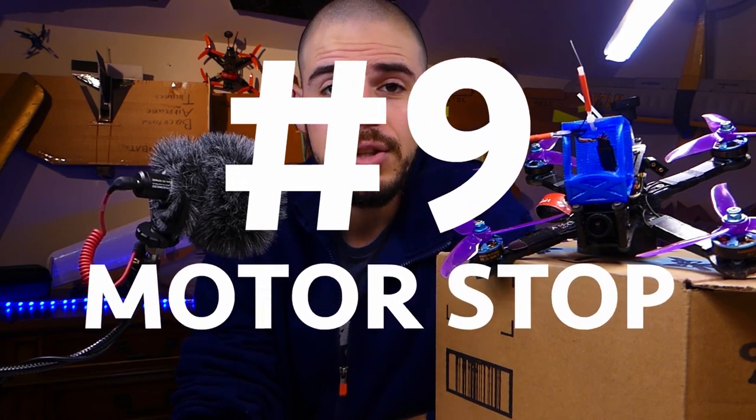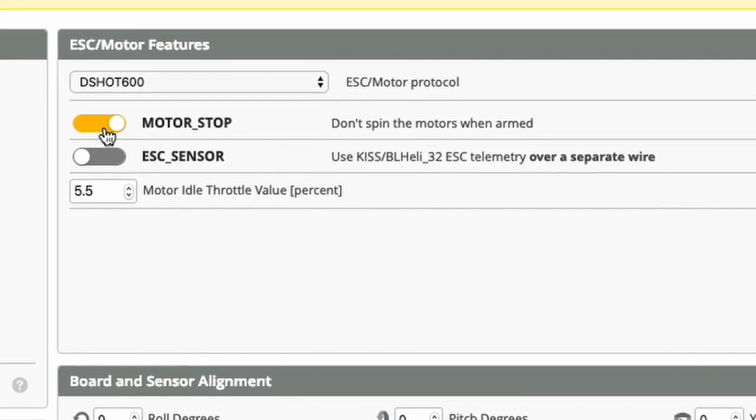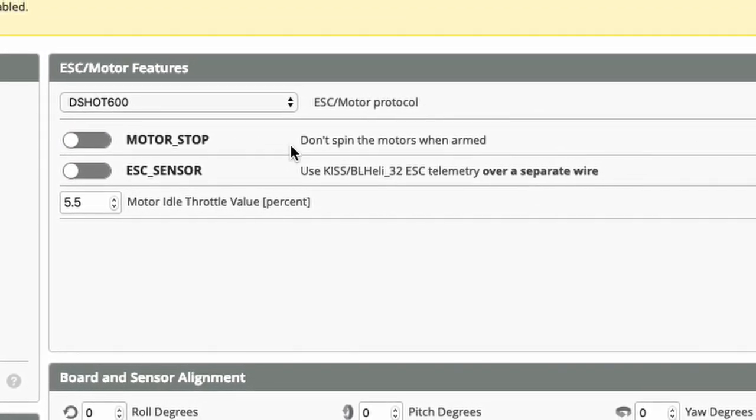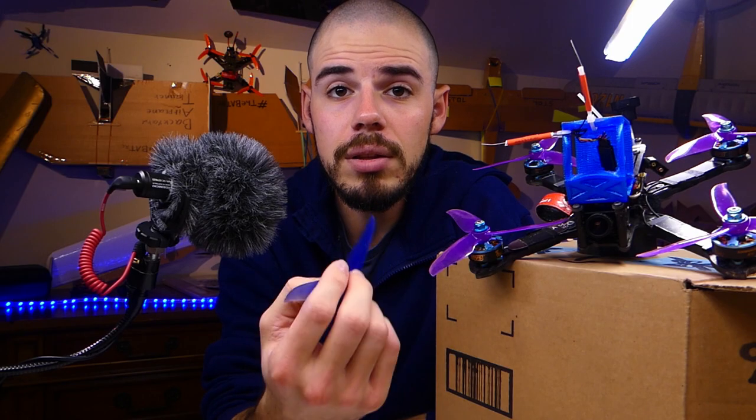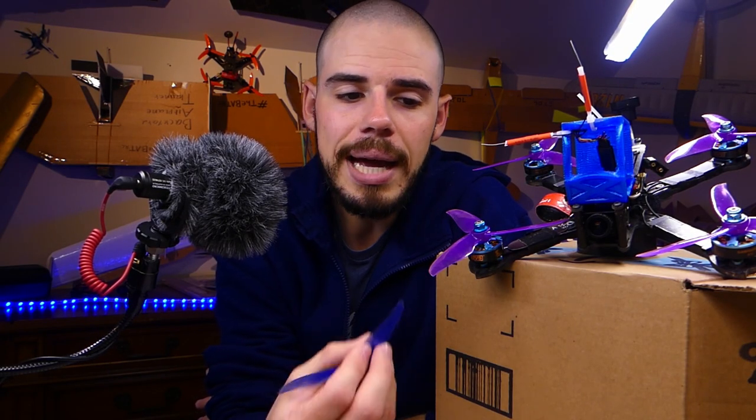Number nine: motor stop. Motor stop in Betaflight's configuration tab determines whether your motors spin as soon as you arm. Disable motor stop so your motors spin at idle when armed — this lets you know the quadcopter is armed and prevents accidentally bumping the throttle without realizing it. If you flip the arming switch and nothing happens, motor stop might be on; test by raising the throttle while armed.